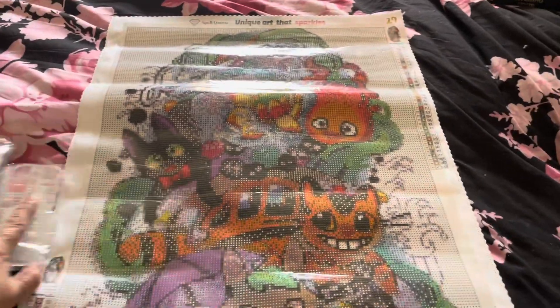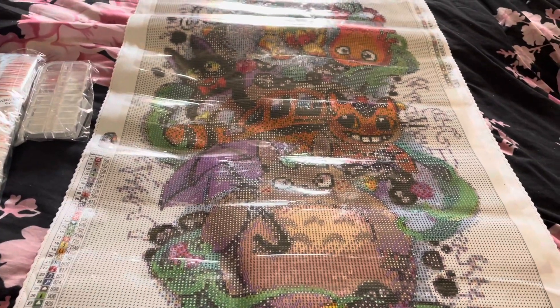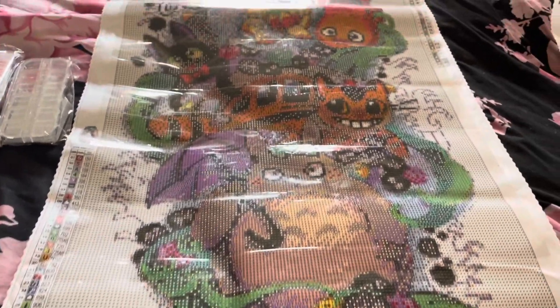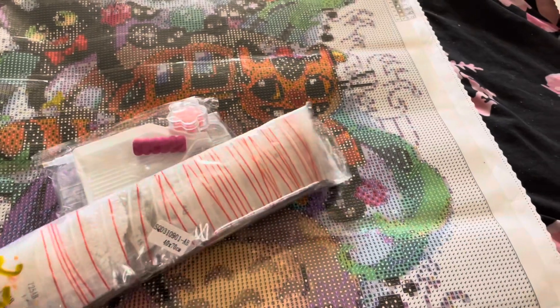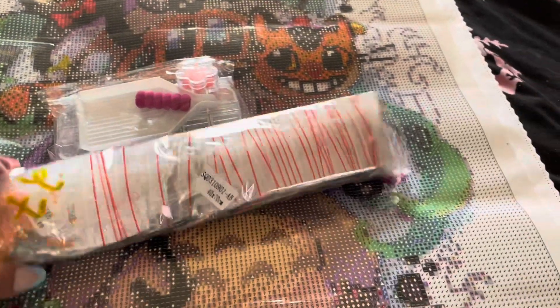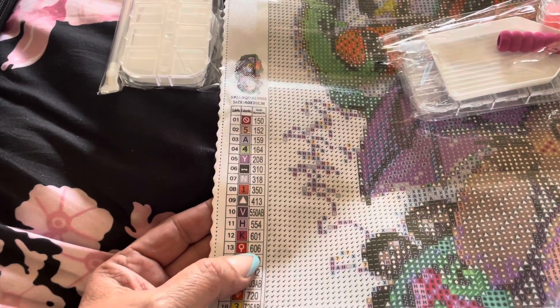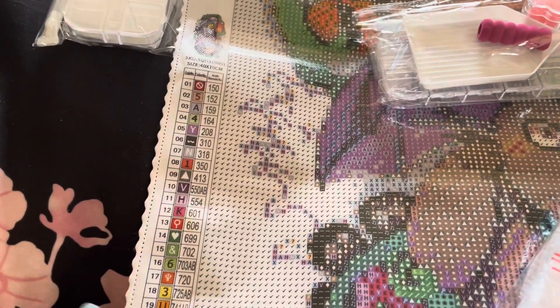The other one I got from Spell Queen is a Ghibli canvas — we've got Calcifer, Cat Bus, Totoro, GG, and Soot Sprites. This one is 40 by 70, so about 10 centimeters smaller than Marvin. Again, it's the premium kit, and the drills are also pre-packaged. There are ABs in here, but they number them differently — they use the color number and then put an AB after it, like 550AB, 554, 601, 703AB.